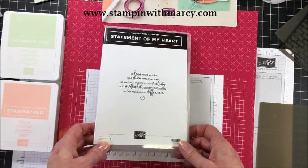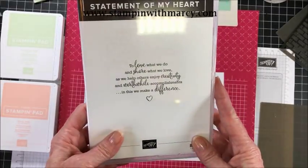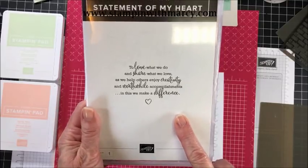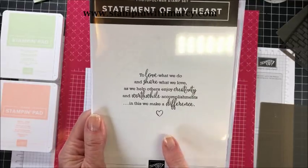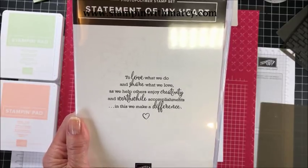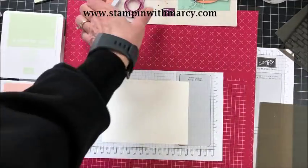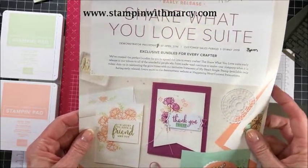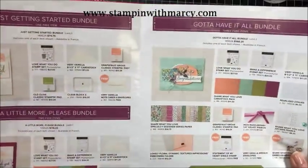I am going to be creating a card with the Statement of My Heart stamp set. This is the Stampin' Up! Statement of the Heart — they have just changed the name to Statement of My Heart. As you can see, this is the mission statement. This is part of the Share What You Love suite, which is an early release of products that will be available in the new annual catalog.